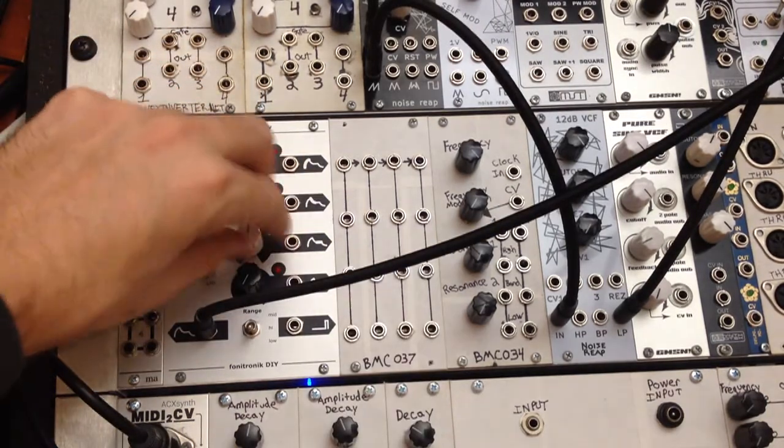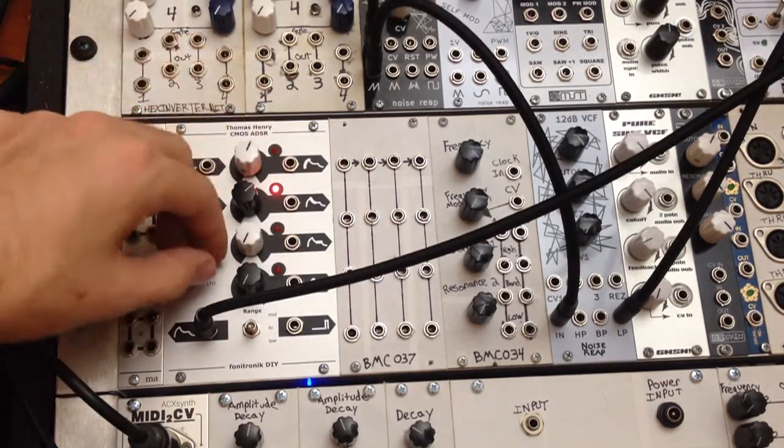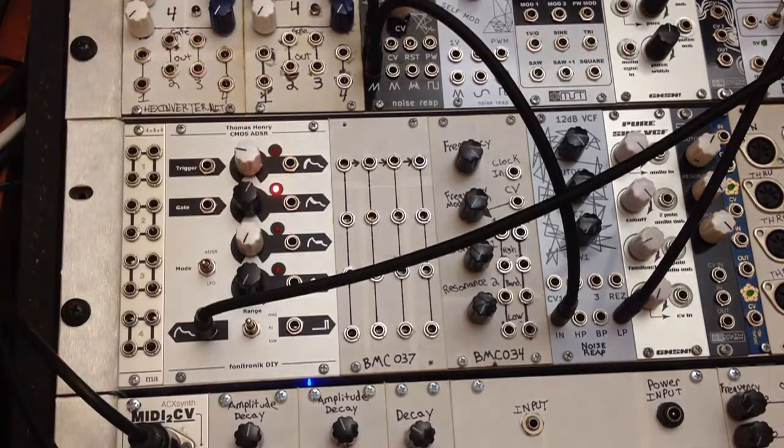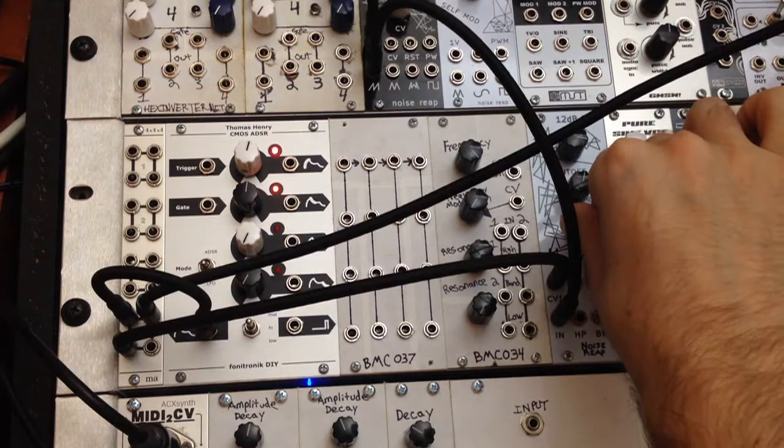Okay, now we're going to check out the LFO mode. So if we turn the sustain knob all the way down, it starts the cycle. Here we go.